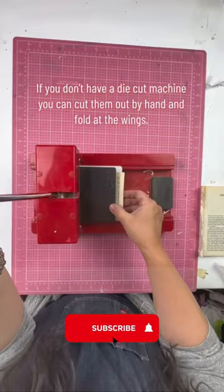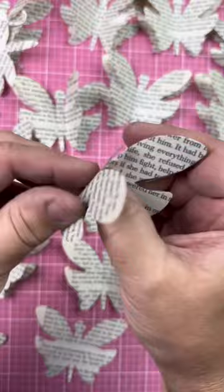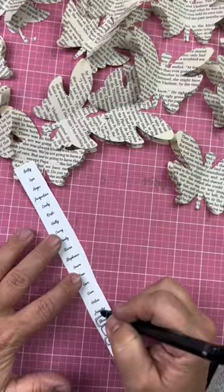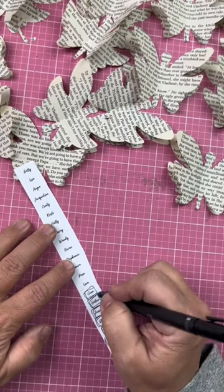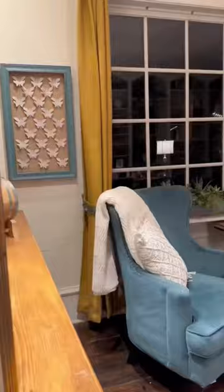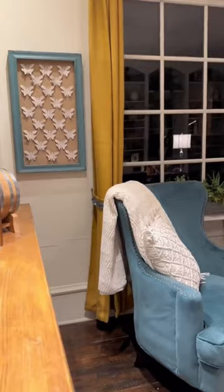I cut out a bunch of butterflies and I glued two of them together and folded on the perforated line. Then I printed out all of the names of the new folks in my craft club, glued their names onto the wings, and attached the butterflies to the bulletin board using those pearl-headed straight pins.